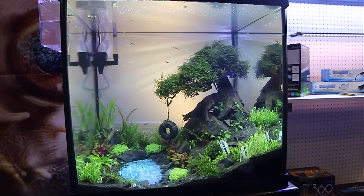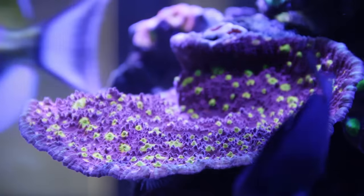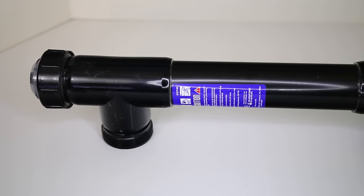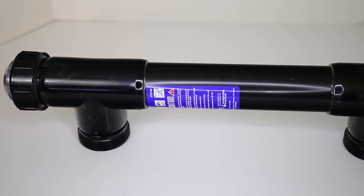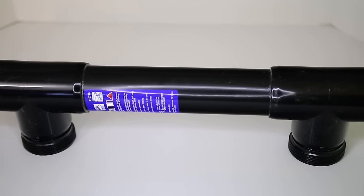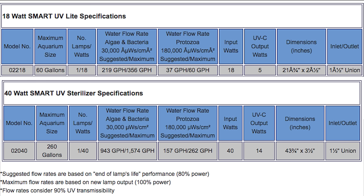They can be used for freshwater and saltwater aquariums up to 400 gallons. In most cases, the bigger the UV light the better, as the more time it takes organisms to pass through your UV, the better job the UV will do at damaging the organisms' cells. So you want to pay close attention to the manufacturer's recommended flow rates for your UV sterilizer.